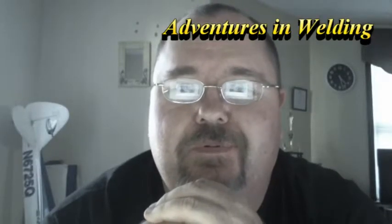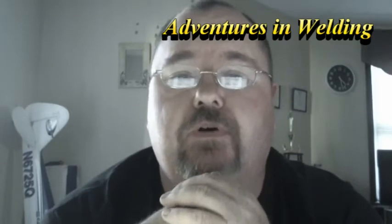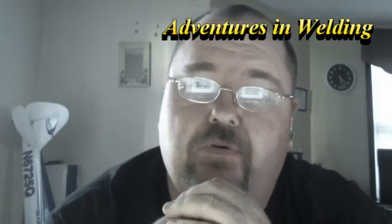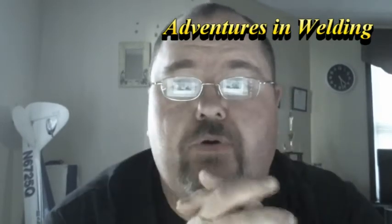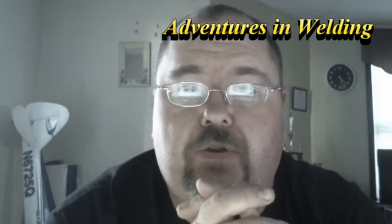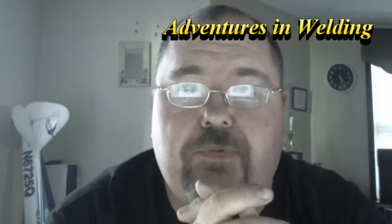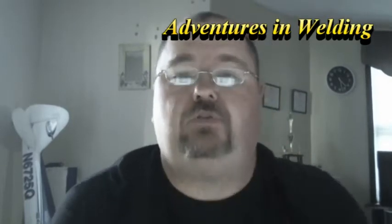Hey YouTube, welcome. I'm Paul, and this is Adventures in Welding. Let me start off by saying I am not a certified welder. I am in welding school at Eastern Gateway Community College. I know I look like I'm going through this a little late in life. I'm 45 years old, but it's something I've always wanted to learn to do, and now that I've started doing it, I really enjoy it.